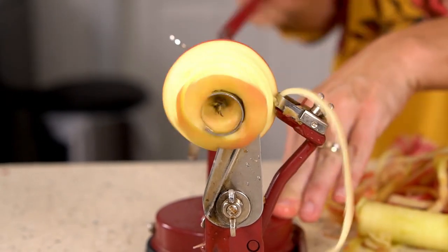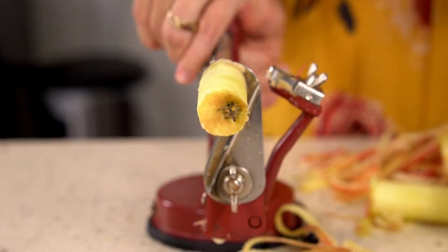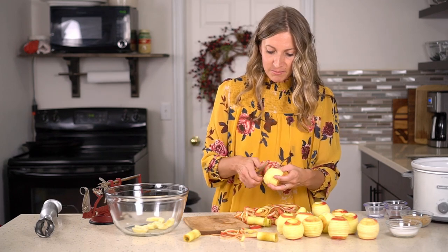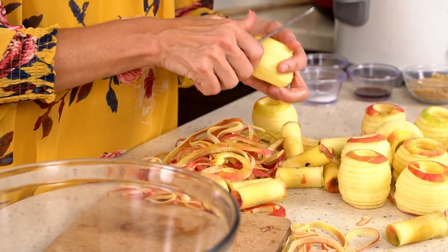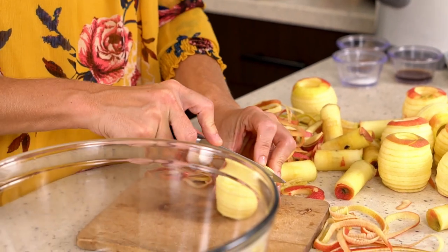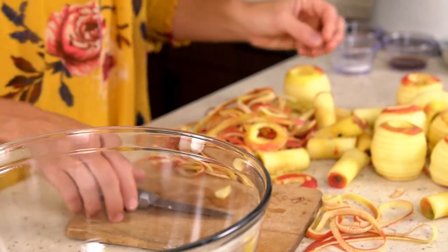We like it really smooth so we take off as much peel as possible. Go through all of the apples, take off any peel that got left on there, then I just make one cut so you have half slices, and then put them all in a bowl.